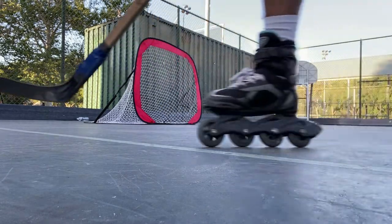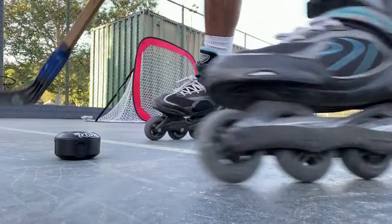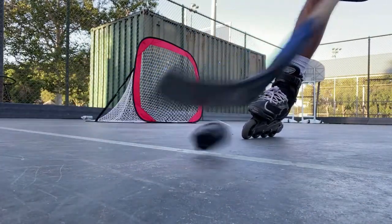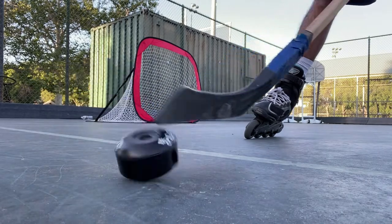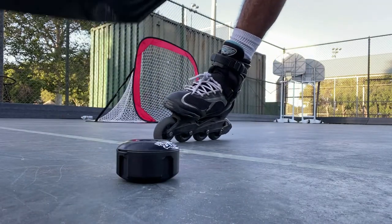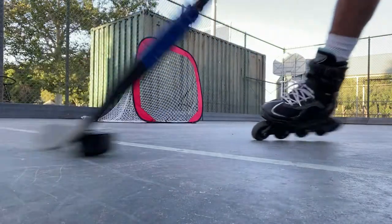Next I have this little wheel toy holder thing — I've seen it from the brand Tech Deck Dudes. I liked them when I was a kid and I just found this one, so I figured let's see how it works. It's pretty big and it wobbles around quite a bit because of the round edges on it. Let's see how it shoots.